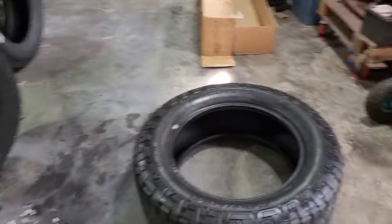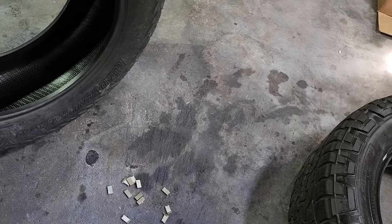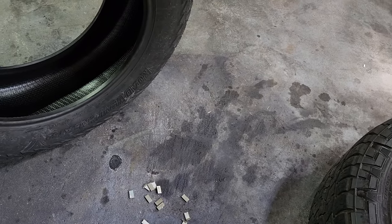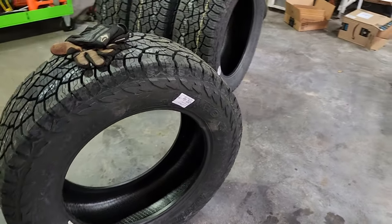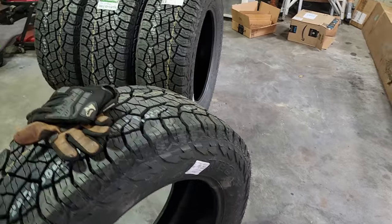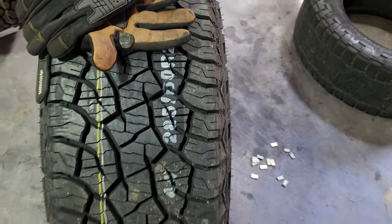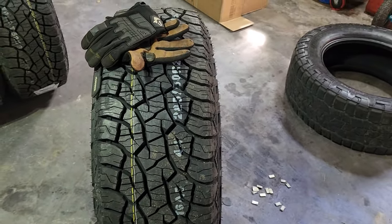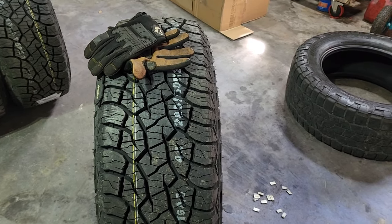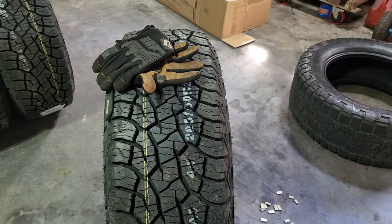I got the first one off. This is all the weight I pulled off — they look like quarter-inch weights. Why Discount Tire mounted them this way, I have no idea. These Kumo tires are non-directional. This little yellow line here is just a manufacturing mark. Some say it's to ensure the correct casing is matched up to the correct tread, but I don't know if that's true or not.